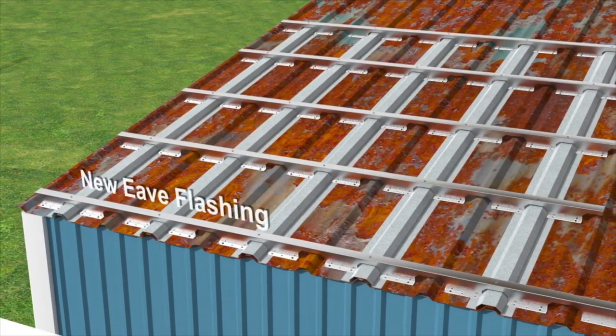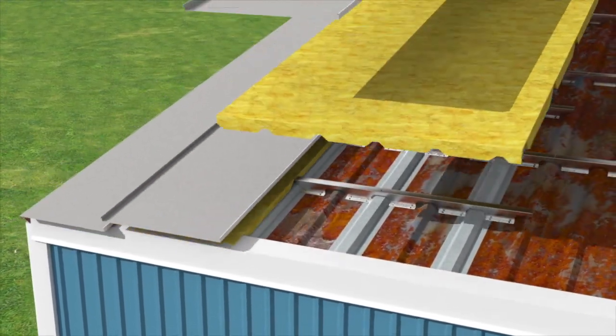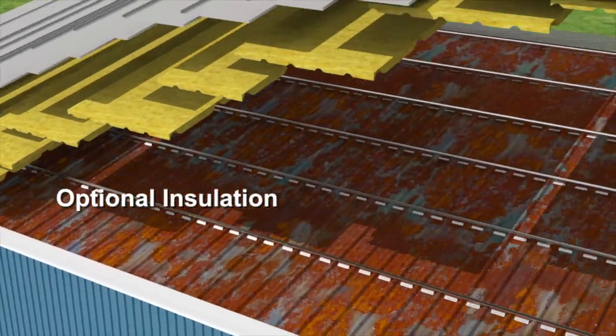We now install the e-flashing, the optional unfaced fiberglass insulation, and the new screw down or standing seam roof panels.